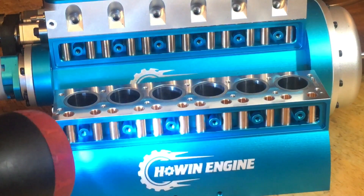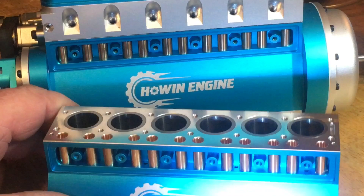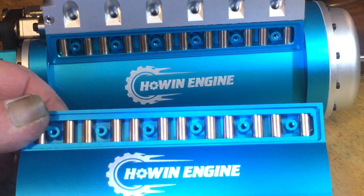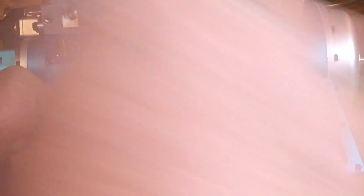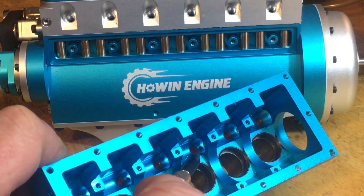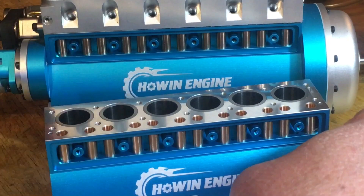One thing I noticed about this engine — the machine work looks like chrome on this thing. It's amazing how nice they've done this. It has rings in the cylinders because they have to match the cylinder, so when I tear this down and disassemble it I'm going to use these rings per cylinder. The cool thing is underneath there are tiny little holes that return down and cause that vortex of oiling inside. This is one of the first engines from Howan that actually has this splash oiling system.